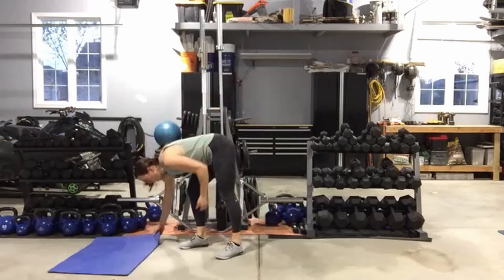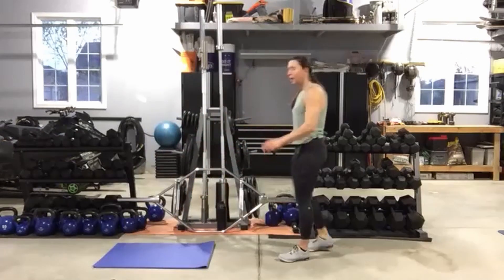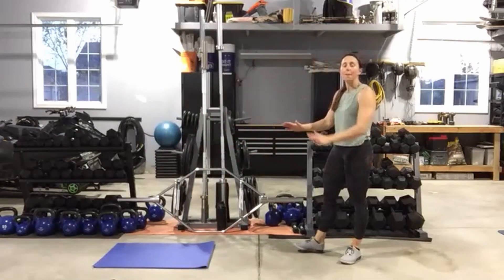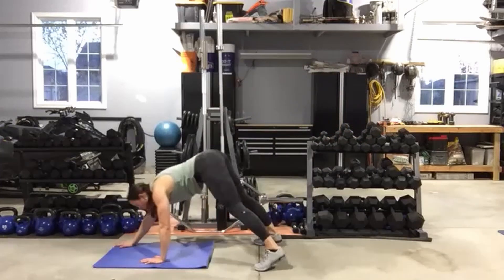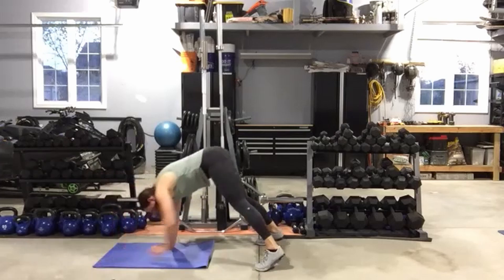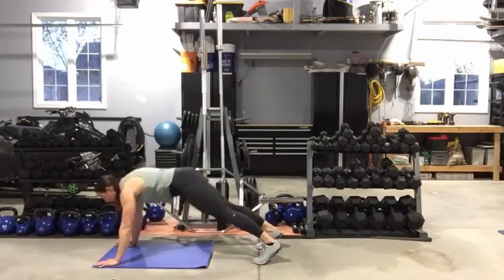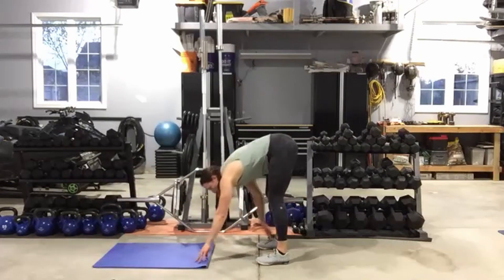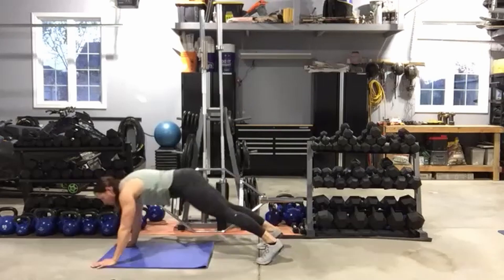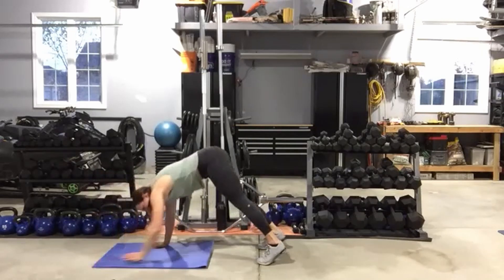All right — find your mat, standing behind it. We're going to walk out to plank, come back, and just touch the toes. Walk it out, walk it back, just touch the toes. Keep your eyes on the floor, belly button pulled up into the spine. Watch your hips at the end — don't let them drop and don't leave them up in the air. Five seconds.